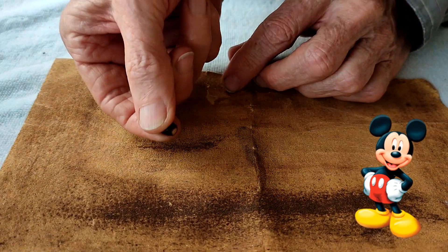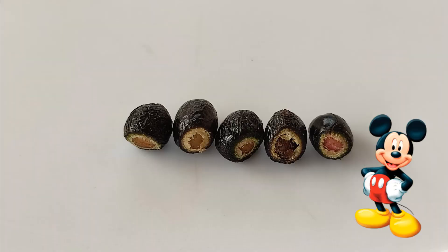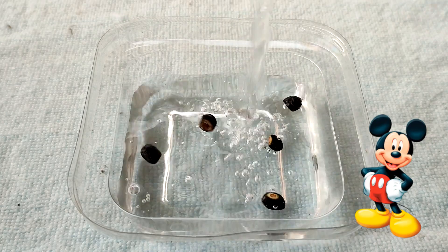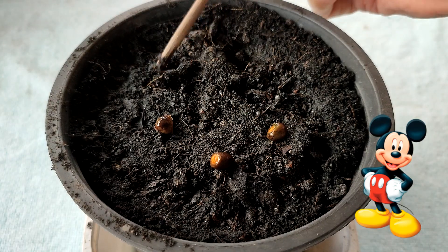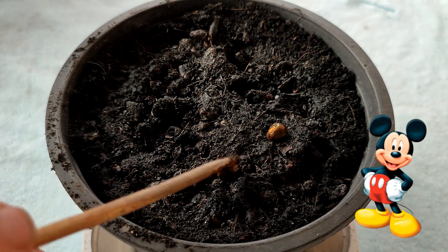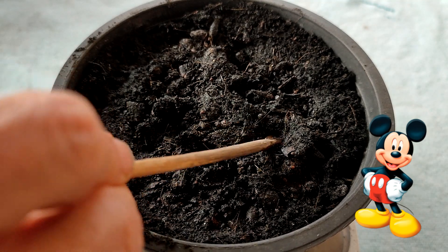I did not bother removing the fleshy fruit, though you may wish to do so. Take off just enough to start seeing the white seed inside. That was great! Take the scarified seeds and soak them in room temperature water for about 24 hours. Plant the seeds in a light potting mixture — I'm using half potting soil and half coarse coconut husk fiber. Plant them about one-third of an inch, about a centimeter deep.